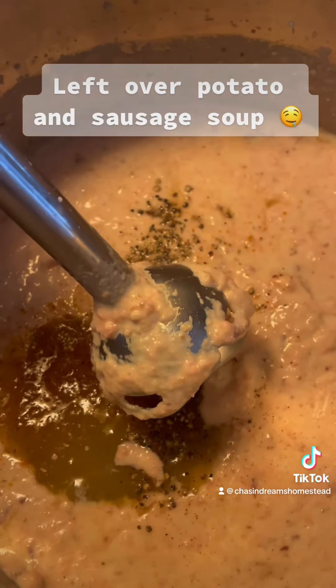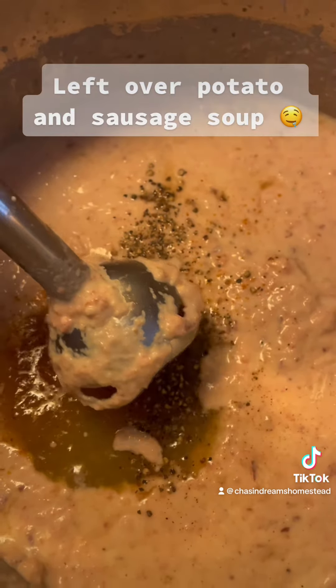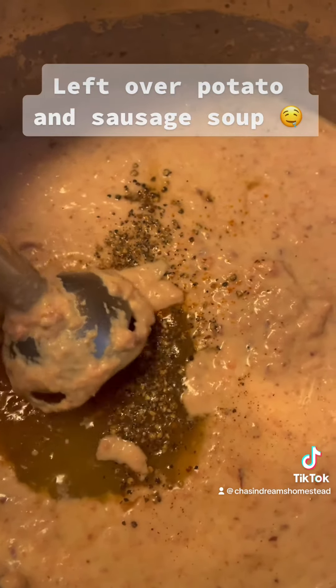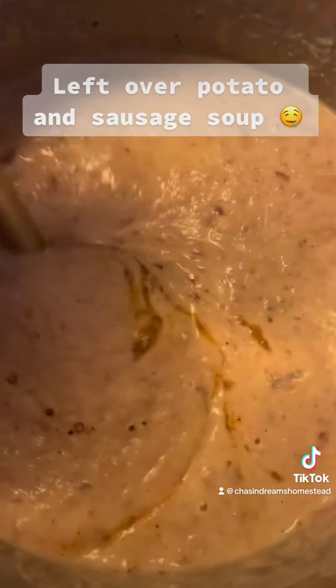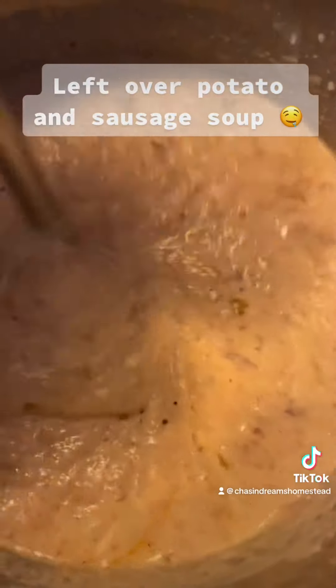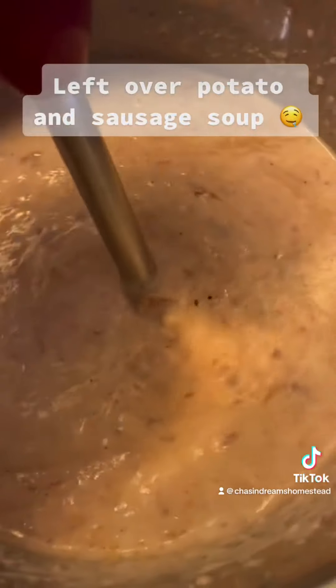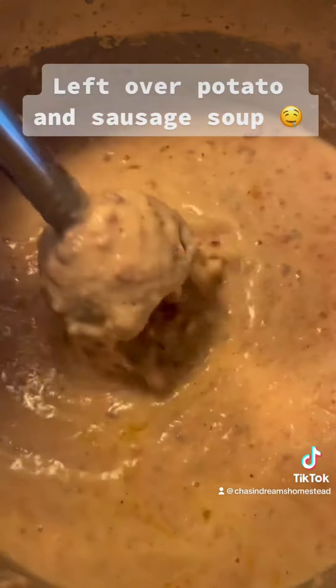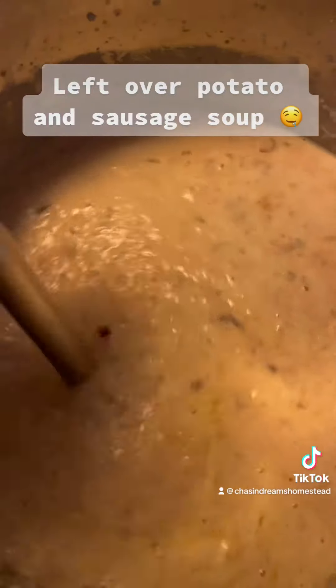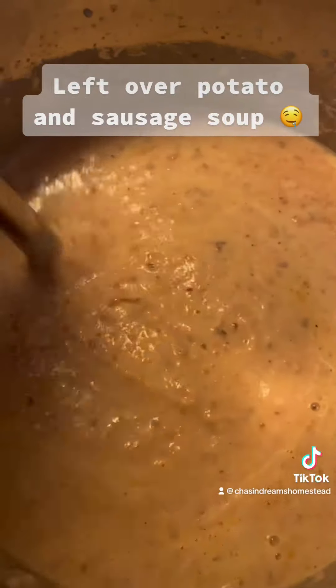Alright y'all, so this right here is called an immersion blender, and this is how you get the consistency you want when you make a soup from things like that. And that is the consistency that we want.